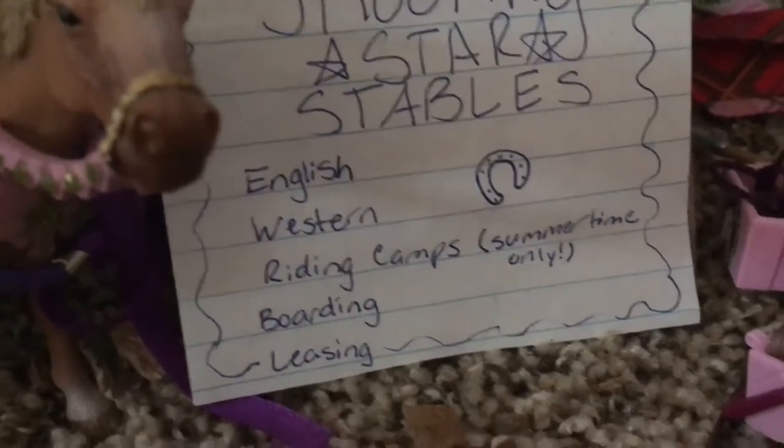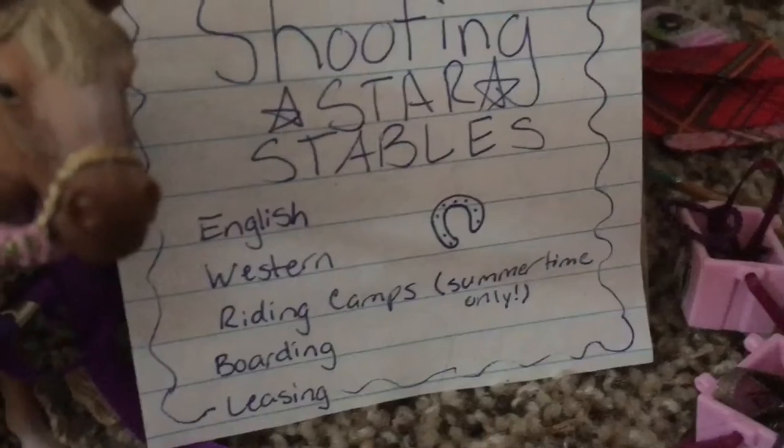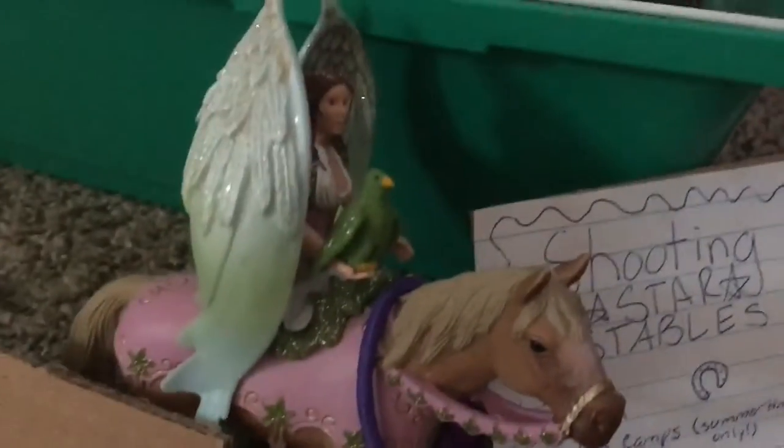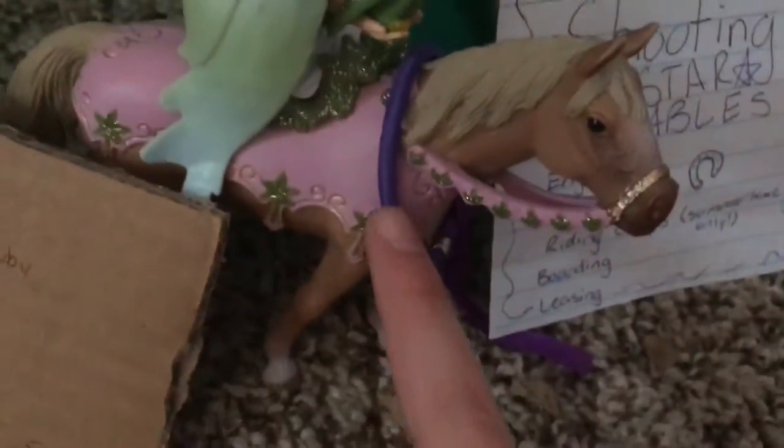We do English Western riding camps for summertime only, boarding and leasing, and it just has a little horseshoe right there. And then to the left of the sign, we have a horse statue, which is actually a Bayala horse with a lasso around its neck.